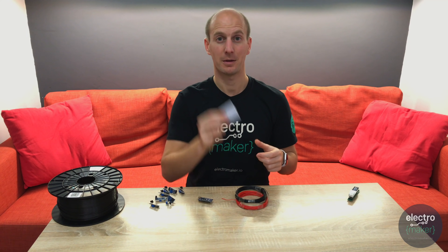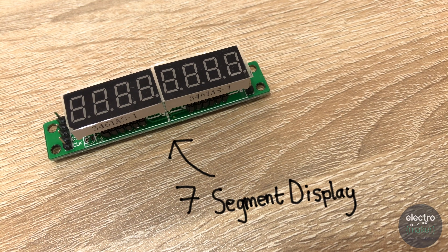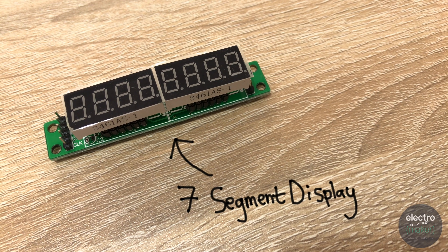If you have 5 colours of wire that would be useful — we'll need 5 individual wires to connect our display. But if you only have 1 or 2 colours that's fine, you'll just need to be careful with your labelling. You'll also need a mini breadboard and an 8-digit 7-segment display powered by a MAX7219 display driver.